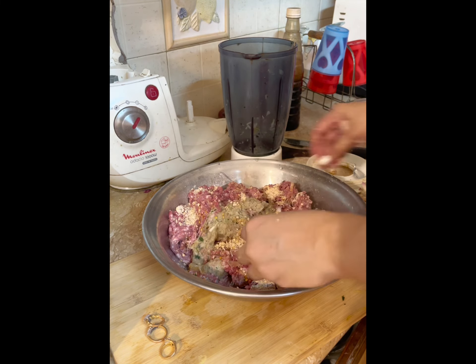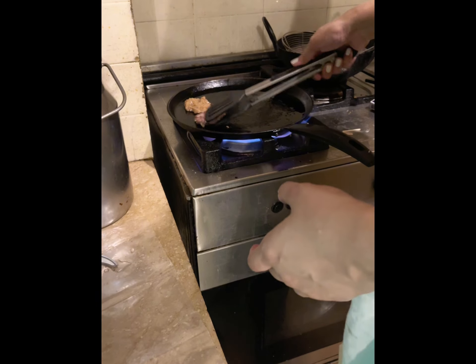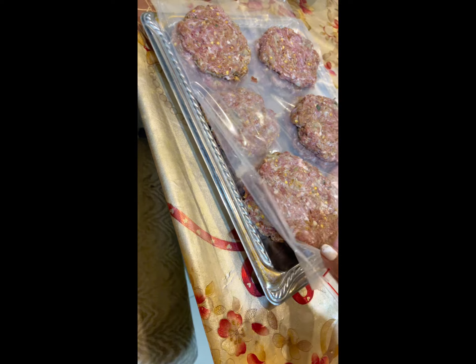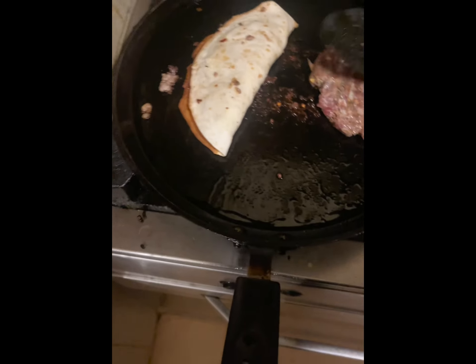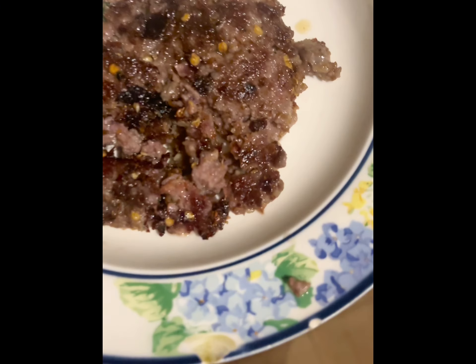Mix all of this together and form your kebabs, but before that do a taste check. I tried it and it turned out to be perfect. To make the kebabs softer, you can make tacos out of them, or serve them with naan. So yeah, thank me later!